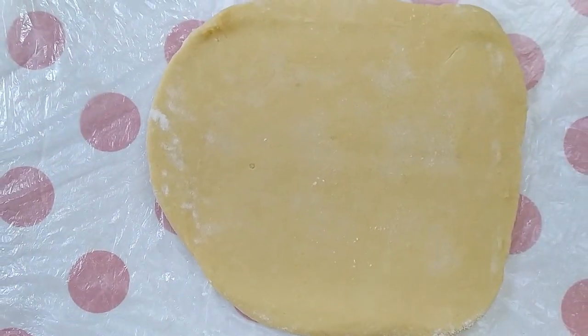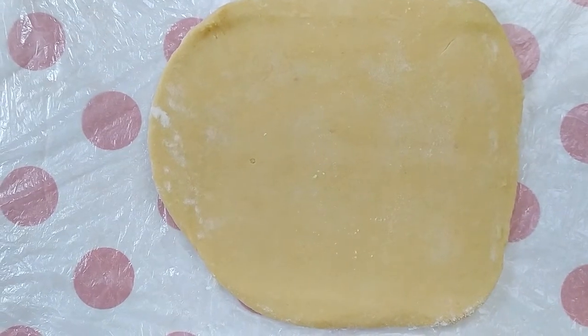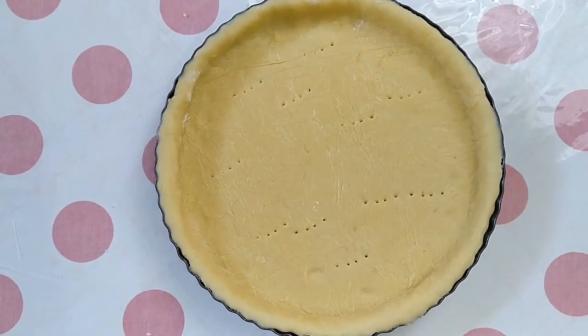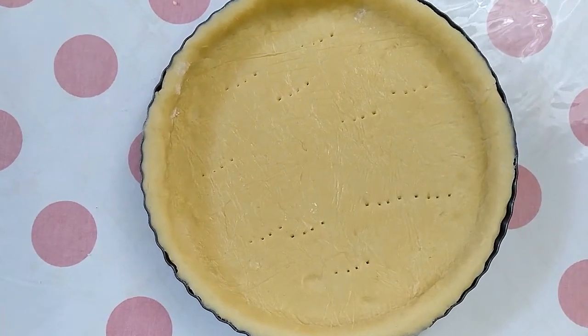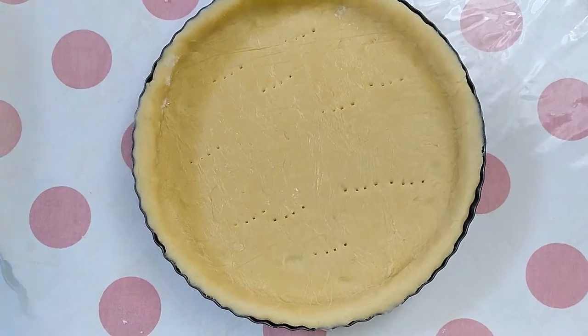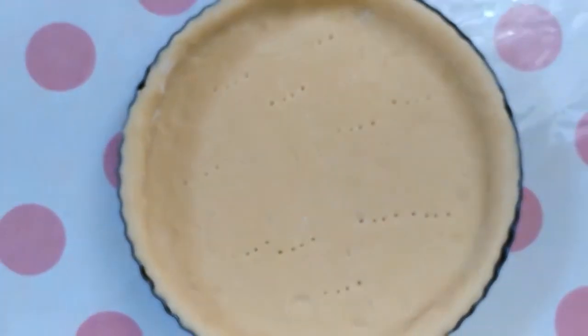Spray a tart pan with cooking spray. Roll the dough out to cover the bottom and sides of the pan. Carefully place the dough in and press it against the edges of the pan.